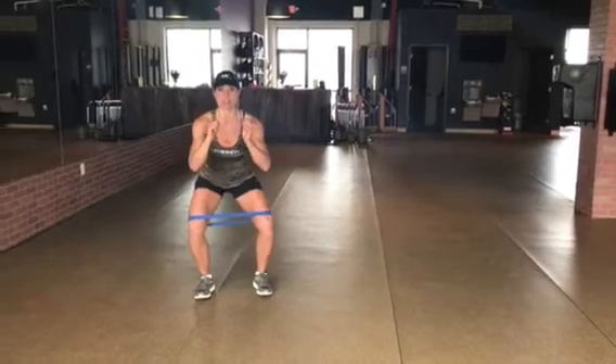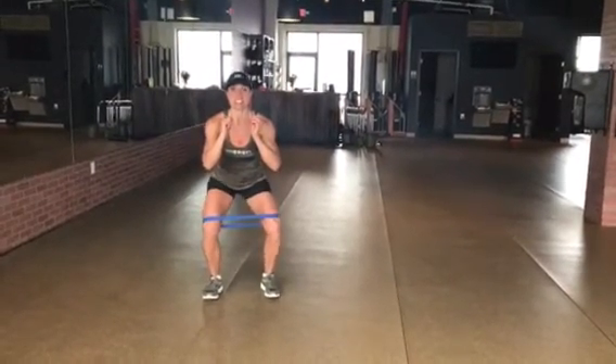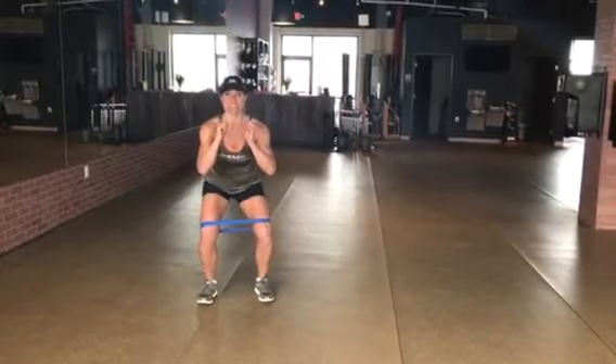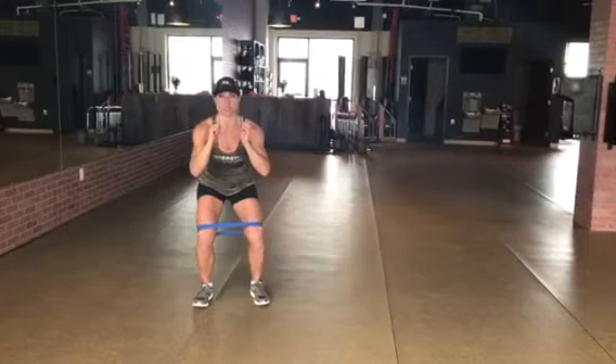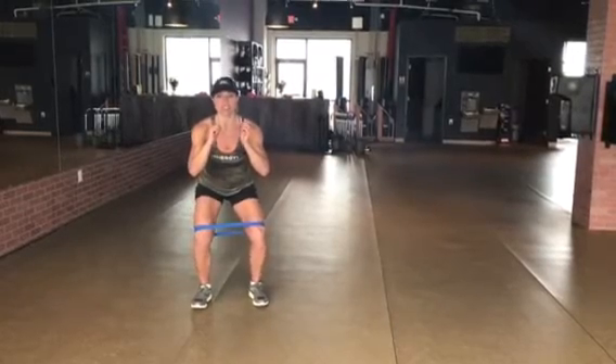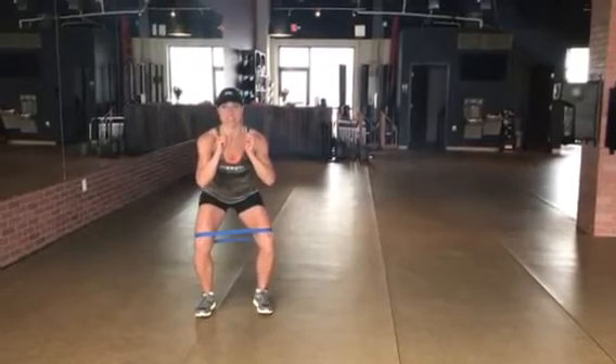We're going to do 20 of these. You're going to dig your heels into the ground and just open and close, open and close. It's also a great exercise for your inner thighs — you're going to feel the work through your inner thighs.